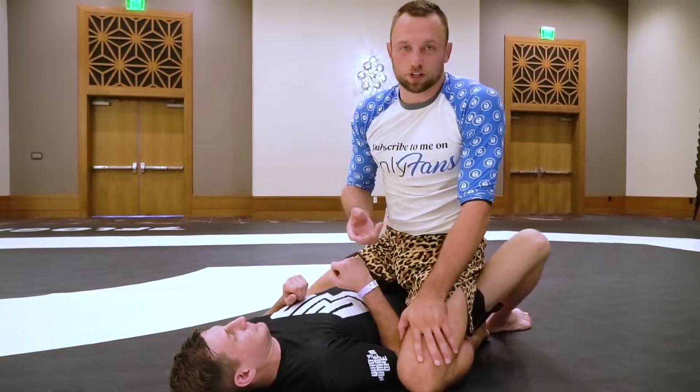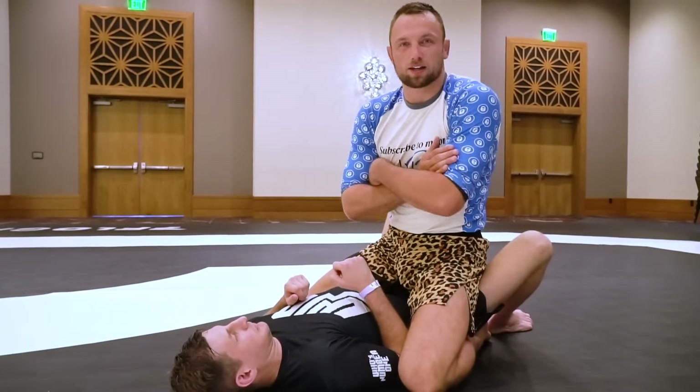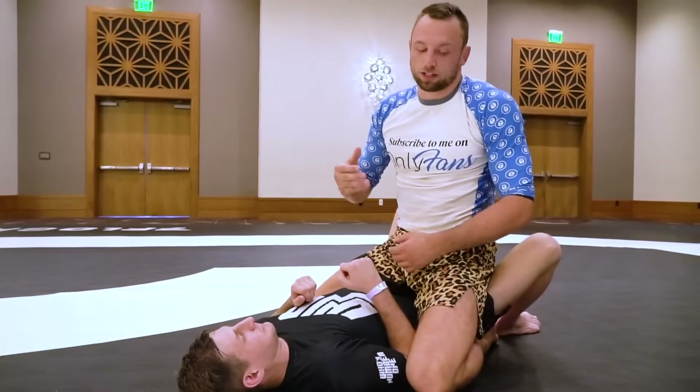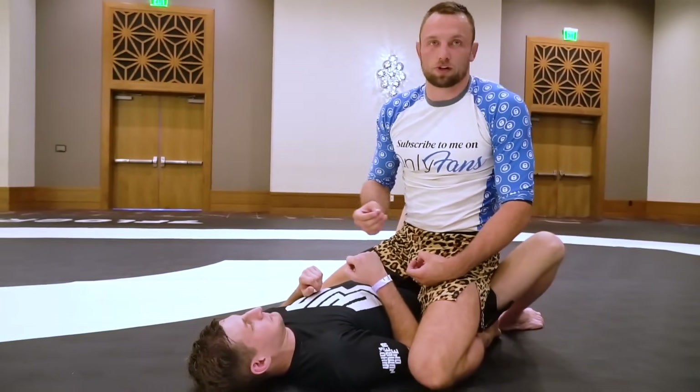A trick I'll do from time to time — when I control him out, I'll just go for it in a really sloppy way, and the guy will bring his hand up and clear it straight away. That way, by the time I really go for it, they wait a little too long to defend.